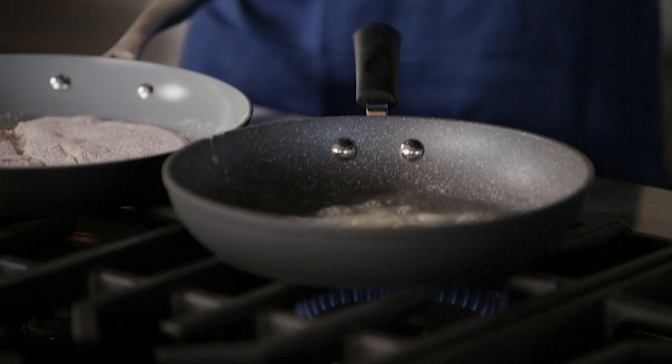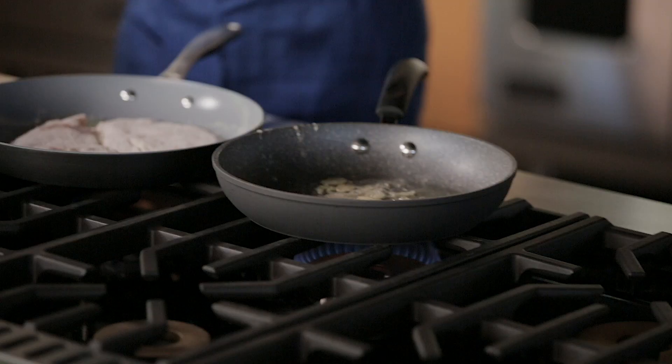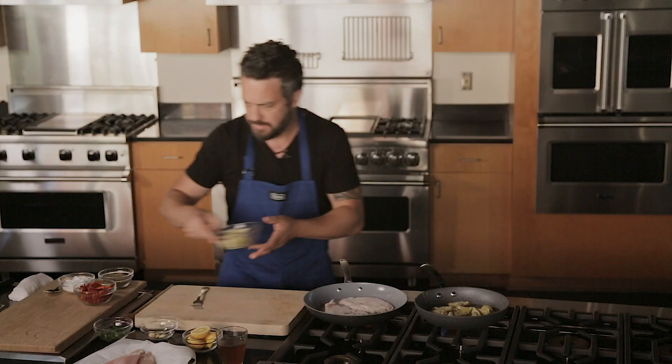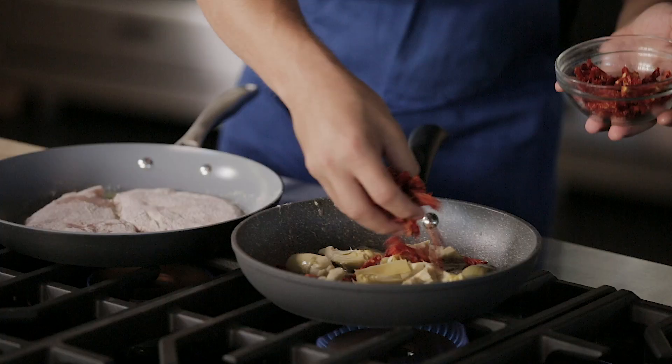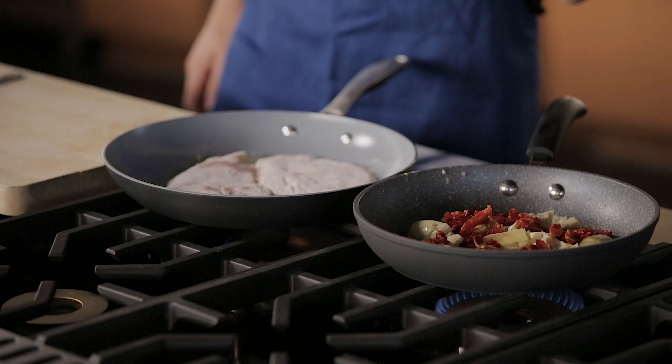When you cook garlic in butter, you're going to see a lot of bubbles and a little foam — that's good, because that's when the garlic starts to caramelize. Now it's time to put your artichoke and your sun-dried tomatoes in, with a little bit of salt and a little bit of pepper.